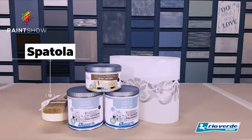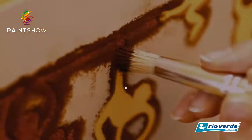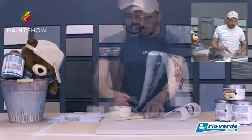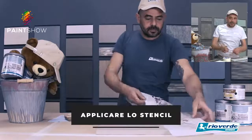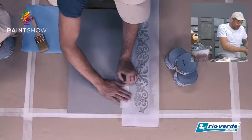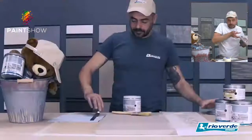Vediamo allora. Cosa ci serve? Veramente poca roba. Abbiamo utilizzato in questo caso il Vintage e il Golden. Attrezzi: lo stencil, pennello, carta gommata e la spatolina. La carta gommata serve per bloccare lo stencil nel punto, comunque per rendere il lavoro un pochino più semplice.